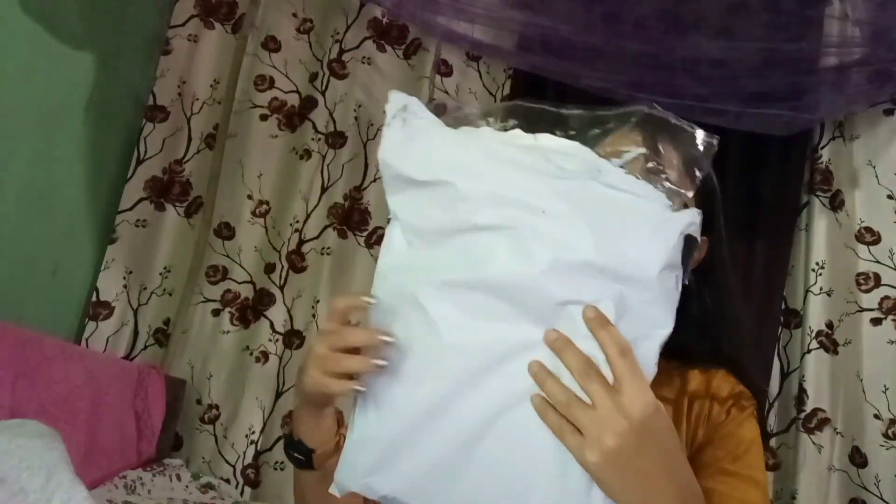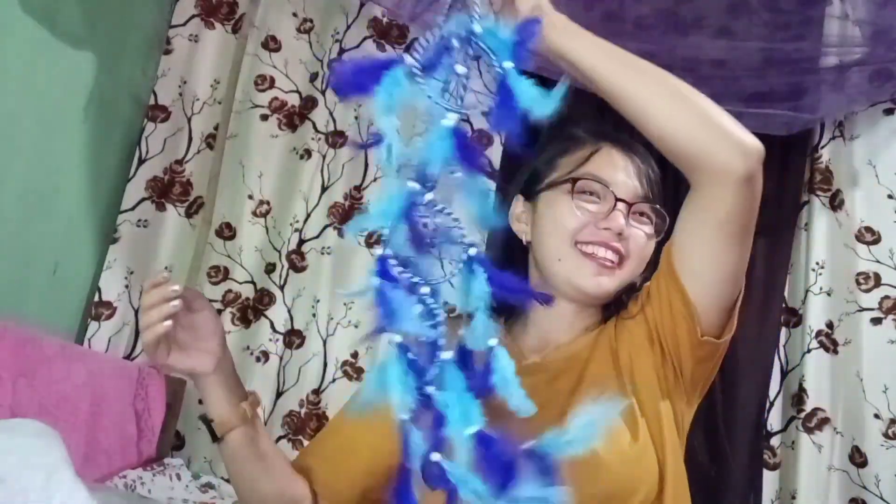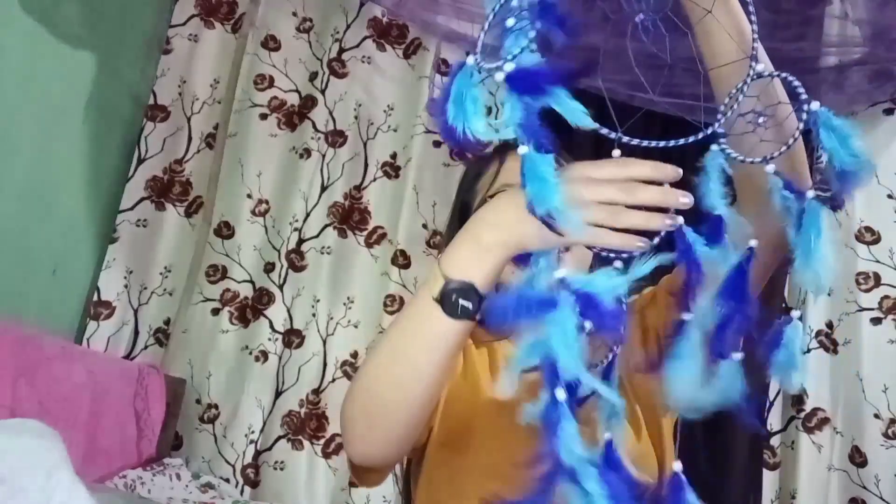Next, let's see. The price is $3.50. So let's check it out. Blue color. Oh, so nice! The dream catcher is no joke, man. Dream catcher is really nice already, man. Here you go — $3.50.